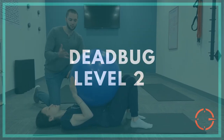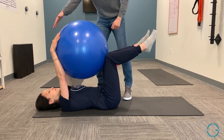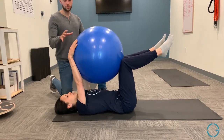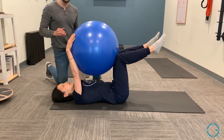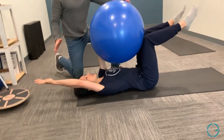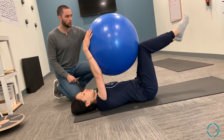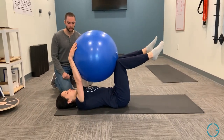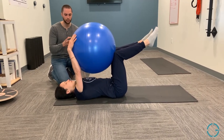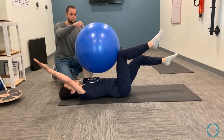The dead bug progression is more difficult than Level 1 — we've got the ball. In the same position with arms straight up and 90-degree legs, maintain quality contact between the low back and the floor with the core engaged. Begin by moving only the arms while maintaining compression on the ball, alternating right and left. If you master that, move to only one leg — significantly more difficult. The most advanced progression is opposite arm and opposite leg simultaneously, maintaining compression against the ball.